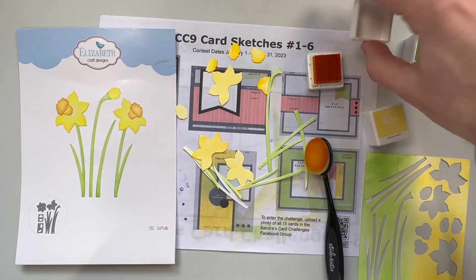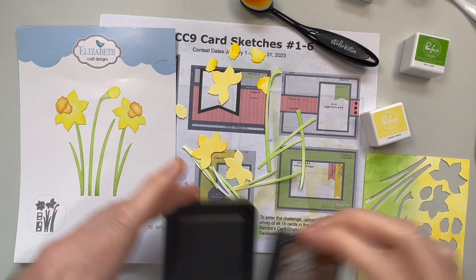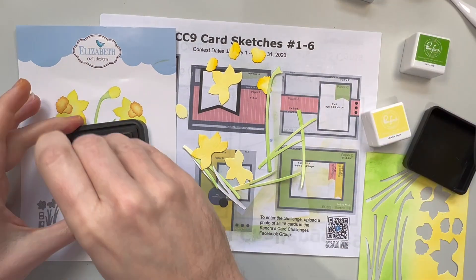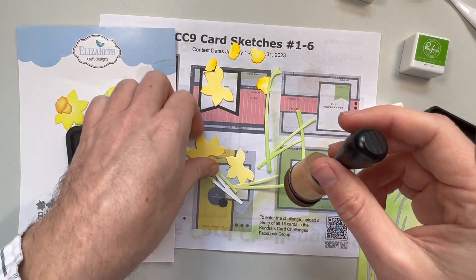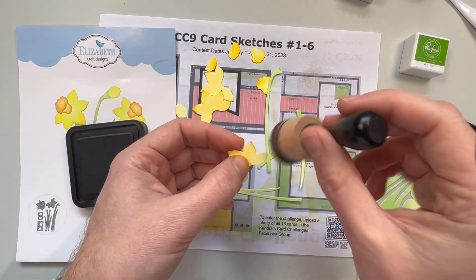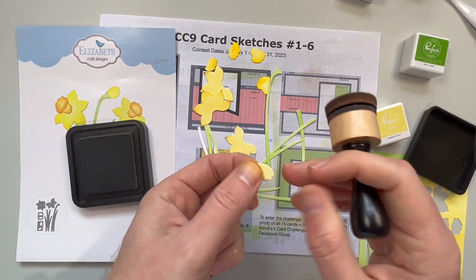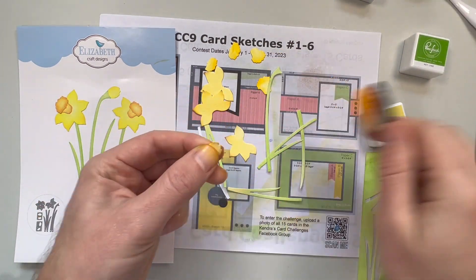Normally I would have used an orange for highlighting but I can only use two extra colors, so I just chose a darker yellow called Marigold — also a Pinkfresh ink — as my highlight. For the flowers I'm using some Vintage Photo, which is a neutral and that is allowed.